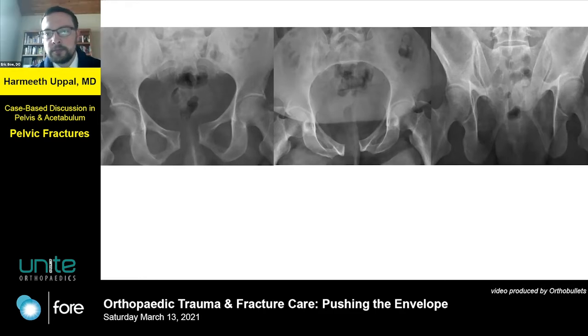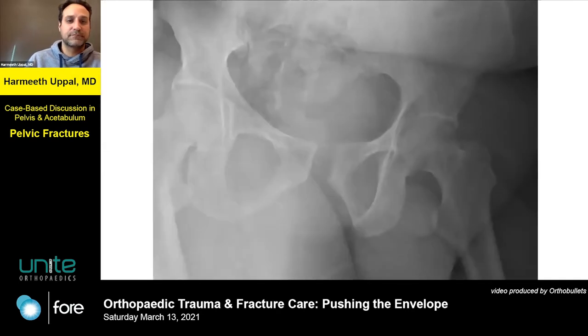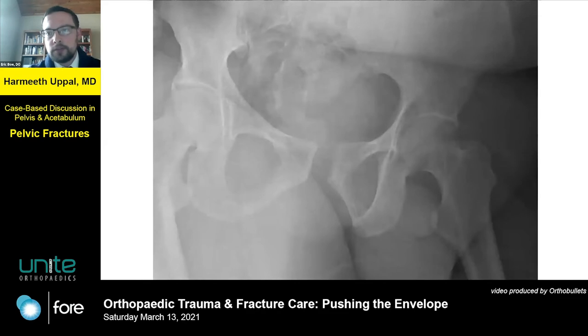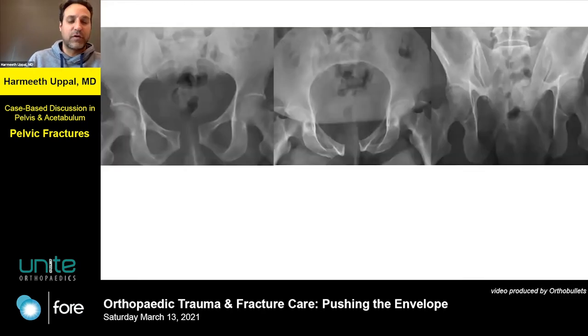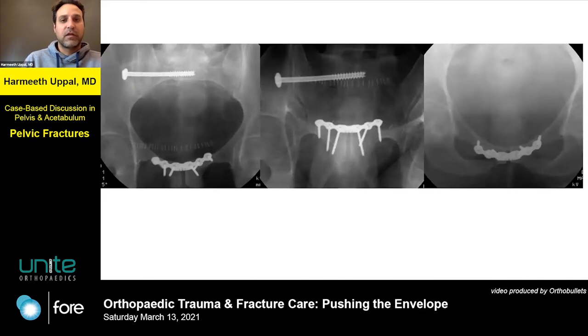We didn't get a pre-ambulation three-view series — we got the CT scan and then that initial pseudo-Judet on the pelvis fracture. So anyway, here we are — obviously now we're going to do something. We took him to the OR and I wanted to get your feedback on the fixation — hopefully some constructive criticism on what you see here.